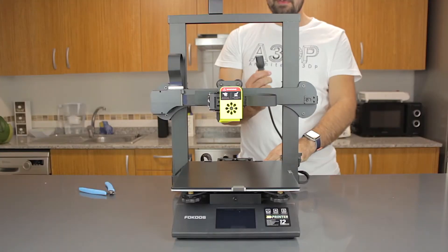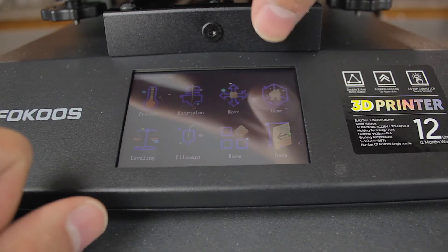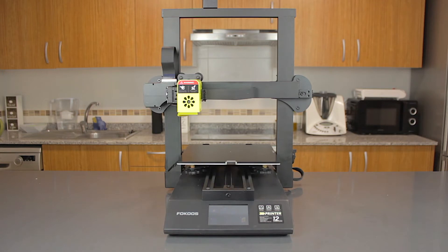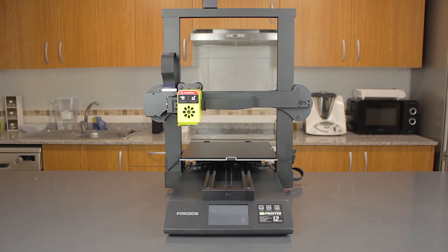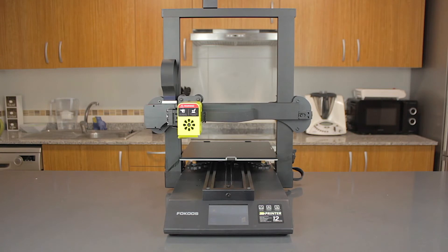Really cool 3D printer, right? Now we just have to test the most important part — how it prints. I'm gonna plug the power cable, hit the power button, and make an auto-home from the screen. As you can see, the printer is extremely silent; the only noise you can hear are the fans on the nozzle and the power supply.